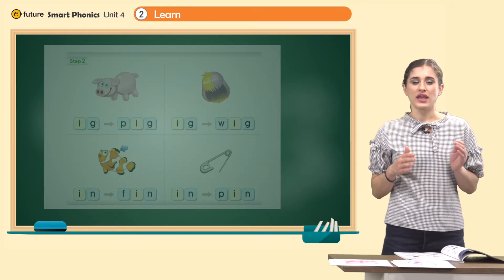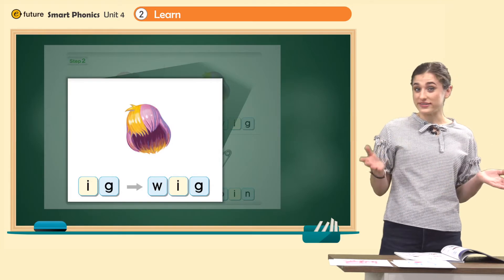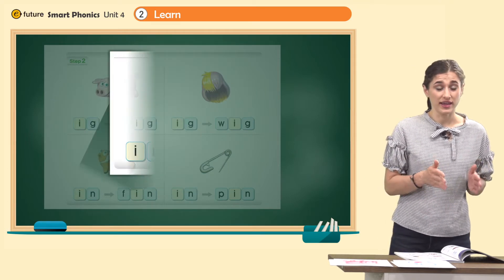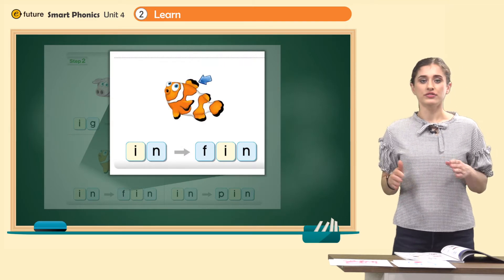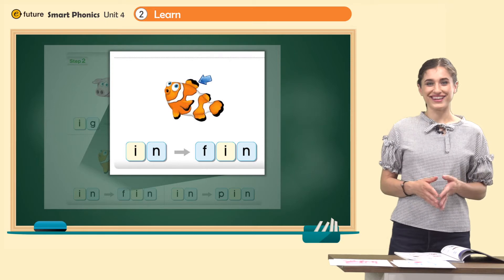Let's try this: W, ig. W, ig — wig. What is it? W, ig. How about this? I, n — in. In. Great. Let's add one more letter. F, in. F, in — fin. What is it? It's a fin.